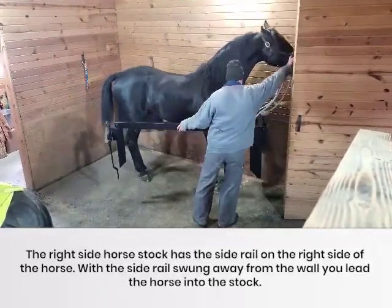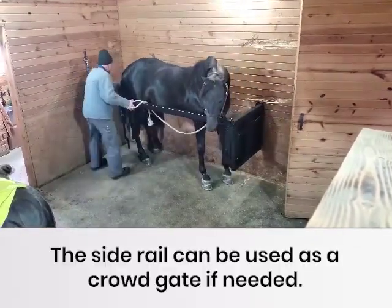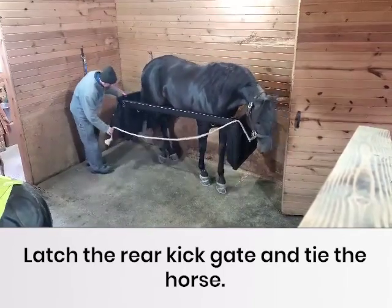With the side rail swung away from the wall, you lead the horse into the stock. The side rail can be used as a crowd gate if needed. Latch the rear kick gate and tie the horse.